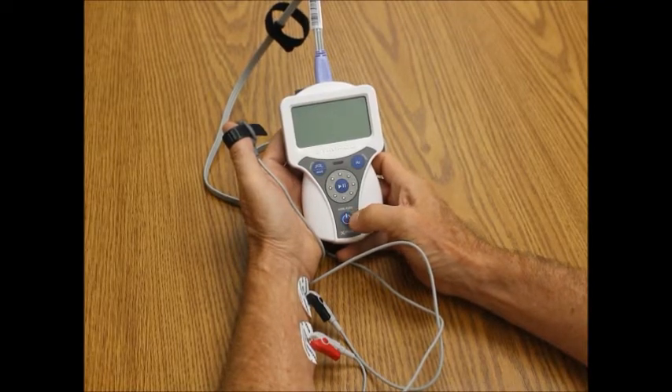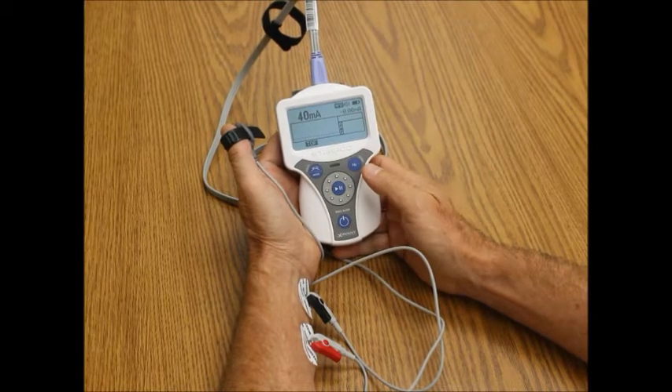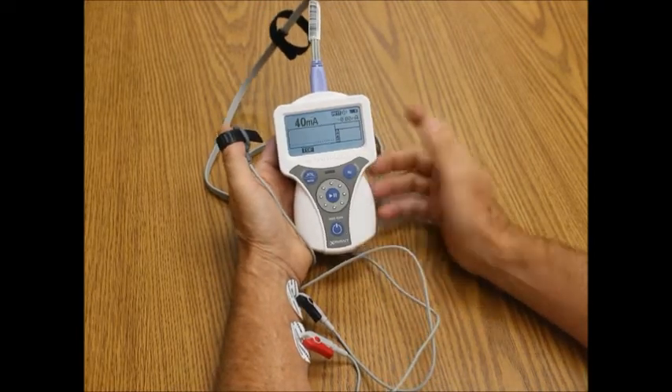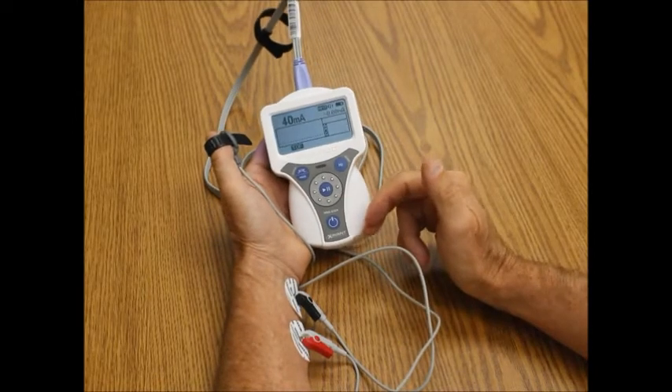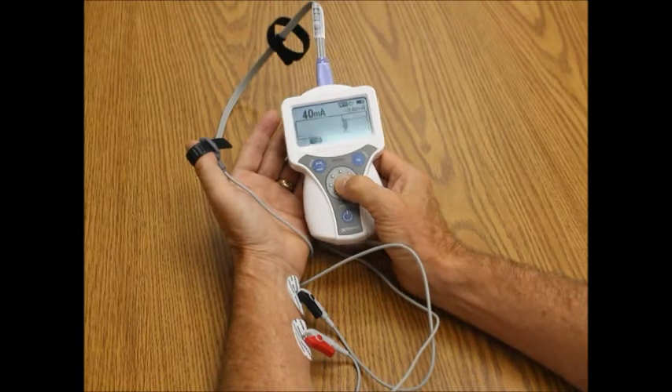The Stimpod 450X is a nerve stimulator that is quantitative for train of four. To turn it on, I simply press the on-off button, and it remembers the last milliamps that I have, and it defaults to train of four. So if I simply wanted to connect my patient and my accelerometer, I would then be ready to do a train of four.